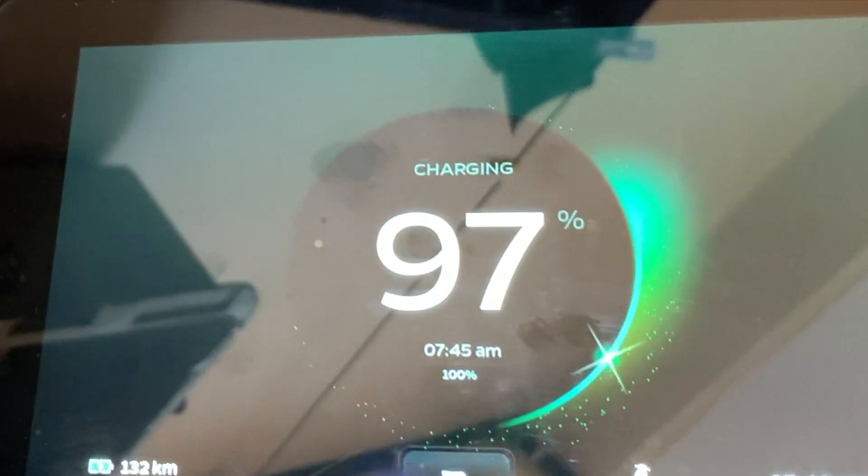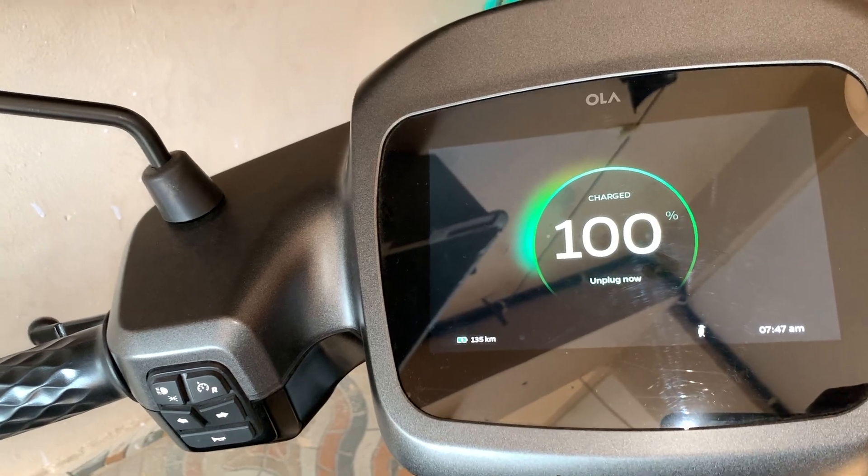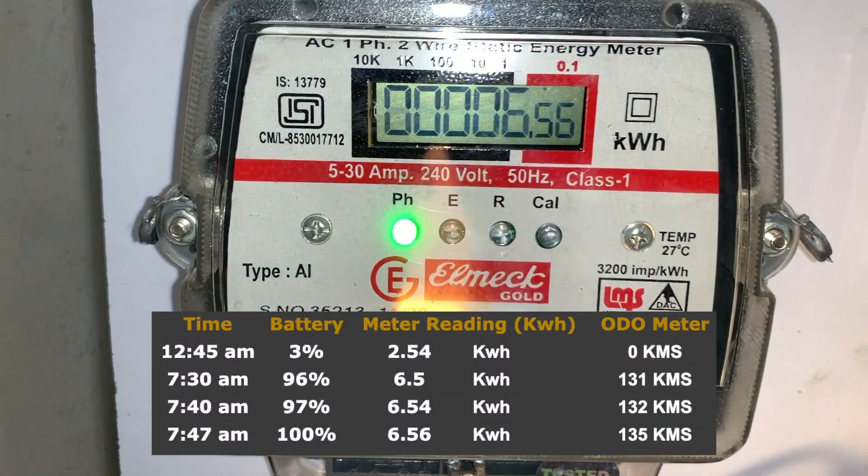One thing I want to highlight here is that the time to full keeps changing — you might see a difference of around 15 minutes. From 0 to full: it's 7:47 AM at 100 percent charge and a meter reading of 6.56.